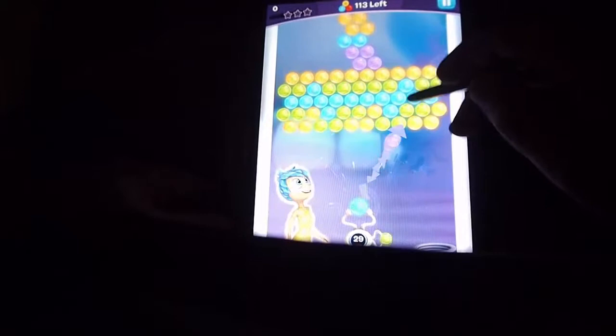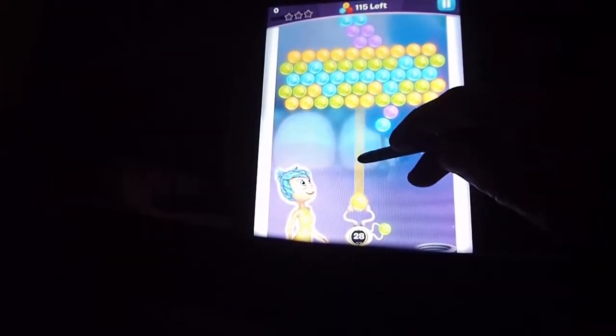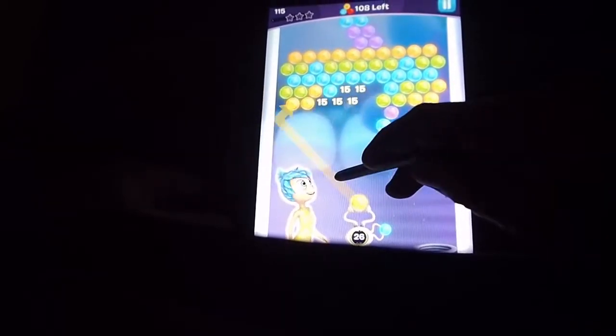Oh, you can actually swap some — whoops — you can swap it. Okay, that's slightly different, but it doesn't change the game much.